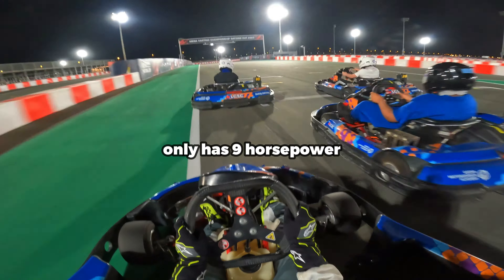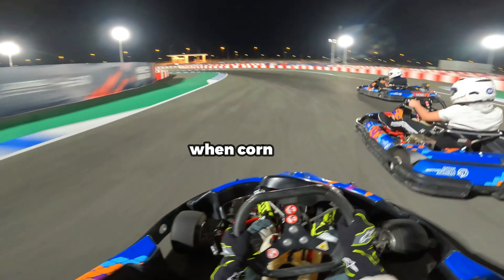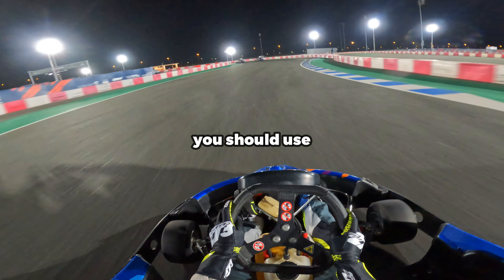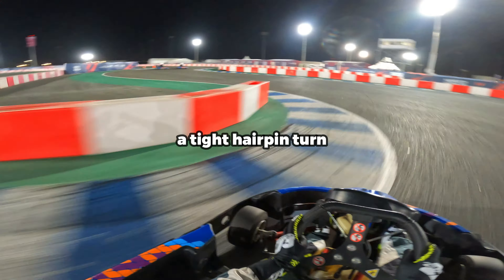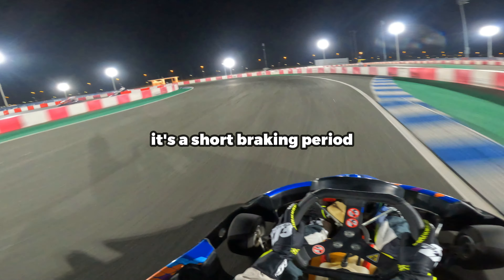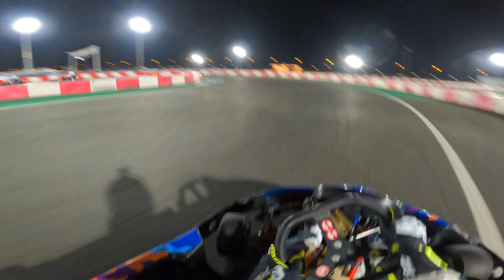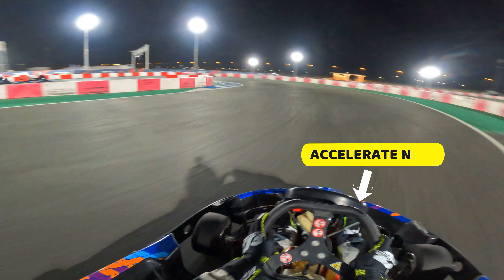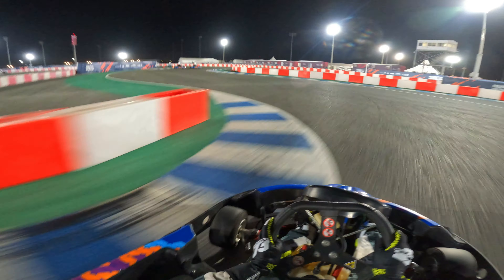A typical rental kart only has nine horsepower, so it's essential that you keep the revs high when cornering. In this case, you should use threshold braking for the necessary corners, such as a tight hairpin turn. It's a short braking period where you apply a high amount of brake pressure until you feel the rear end of the kart start to rotate. This is when you immediately release your foot off the brakes and get right back onto the accelerator before you hit the apex of the corner.